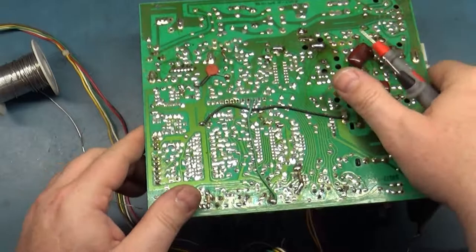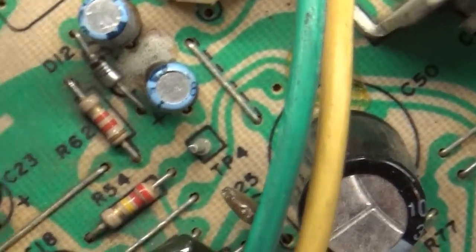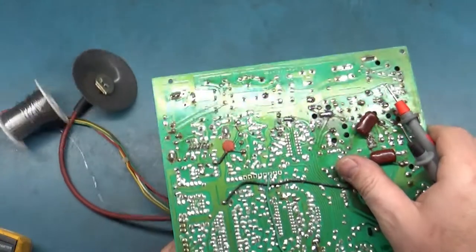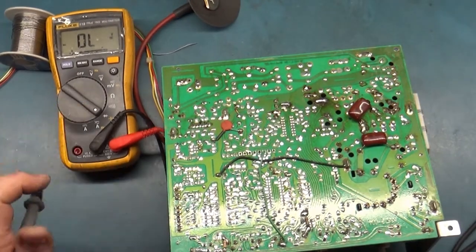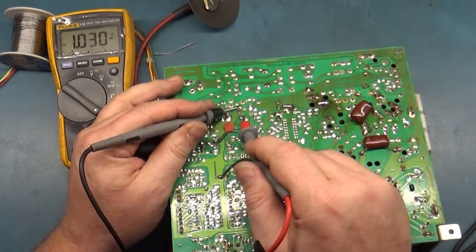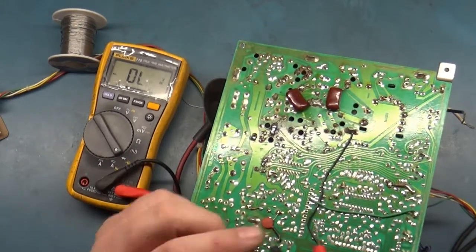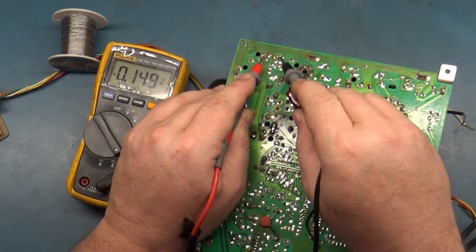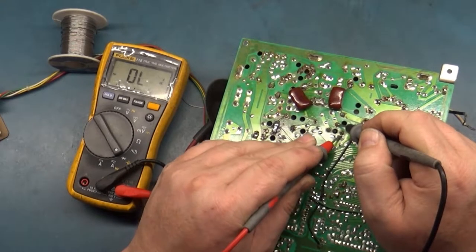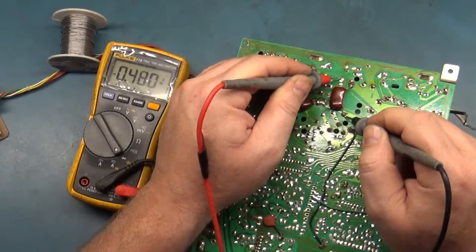Let's test D10 in diode mode: negative lead on the side with the stripe, positive on the side without the stripe — it checks good. In the spirit of that, let's test our voltage regulator. It should be about 0.160 — 0.148, good enough. HOT is good. Critical safety cap is good.